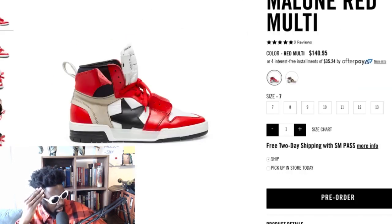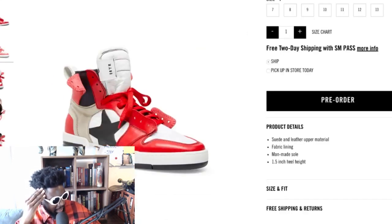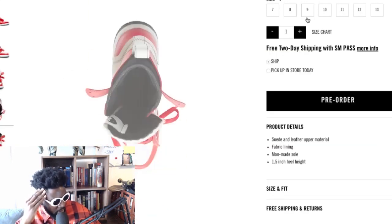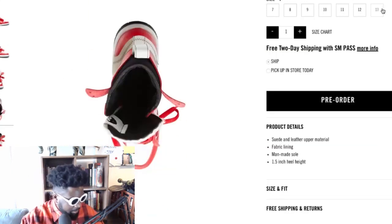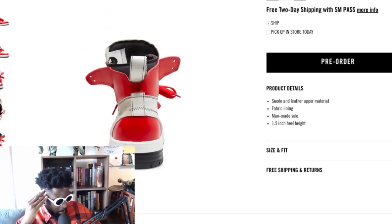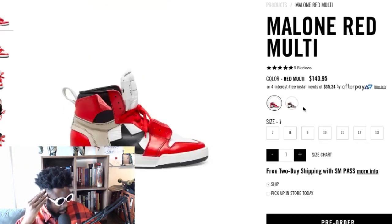They're about 140 dollars — I'd wear the hell out of these, they look really good. All the sizes are available on the website. I'm a big fan, and then you've got the other colorway as well.